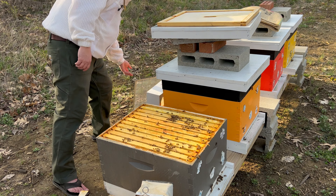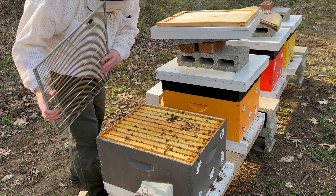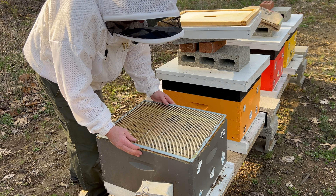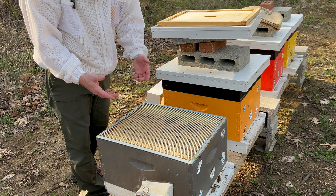Okay, a little bit of a game time decision here, but I'm going to put the hog half comb on this colony. Because they're doing so well, I think they'll really fill that hog half comb and draw that wax lickety split.